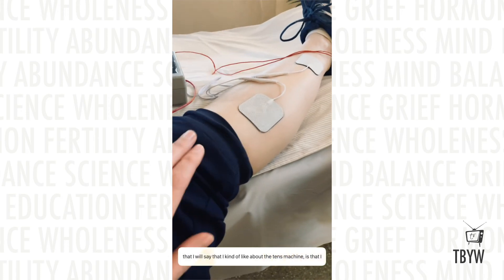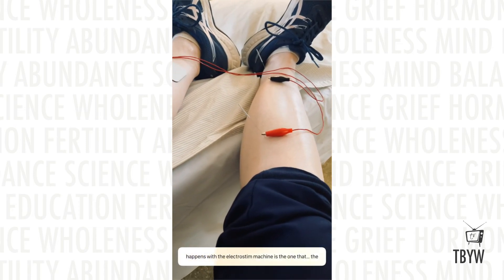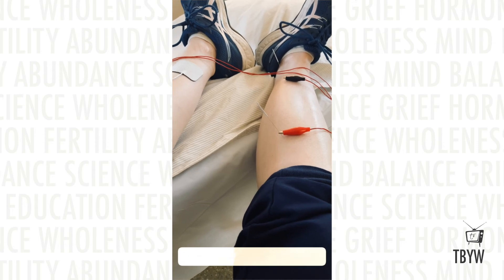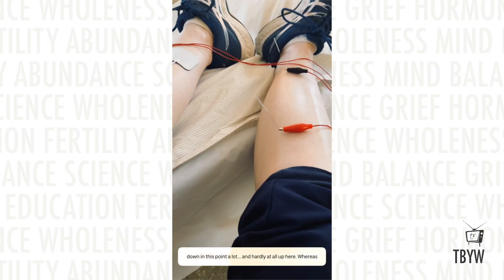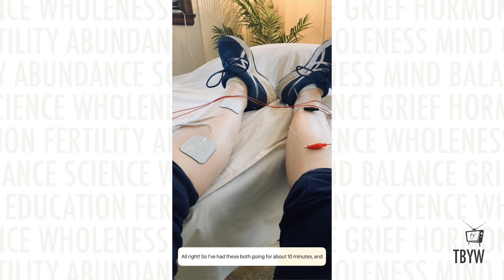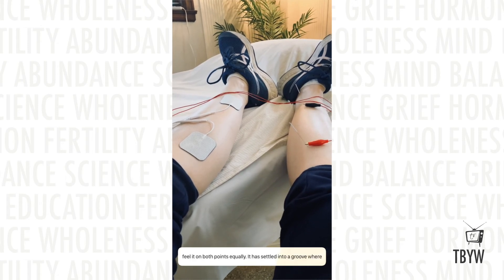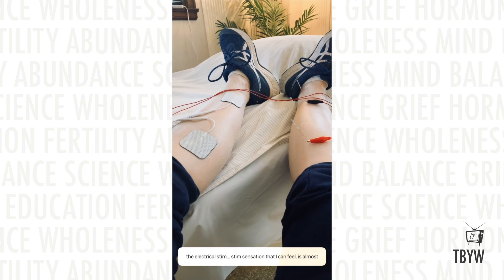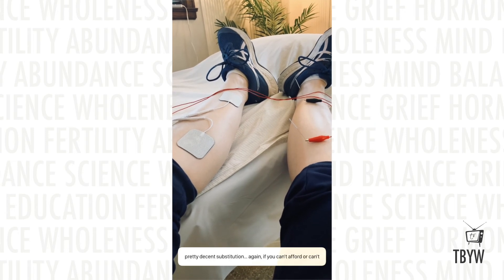One thing I kind of like about the TENS machine is that I can feel it equally in the top and bottom patch. Usually with the electrostim machine, whichever needle picks it up first is the one you mostly feel, and you might not feel it on the other needle as much at all, even though electricity is going to both areas — and that's definitely the case here on the needle side. After about 10 minutes with both going, the electrical stim sensation has settled into a groove and is almost identical between sides. I think this is a pretty decent substitution.